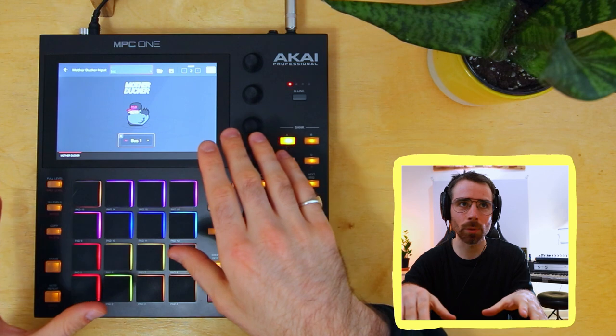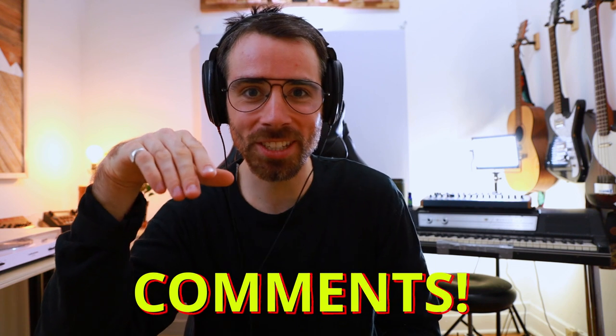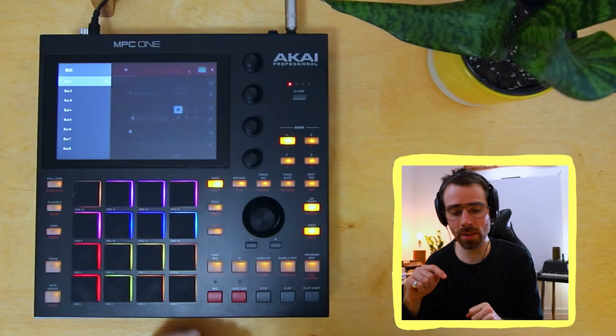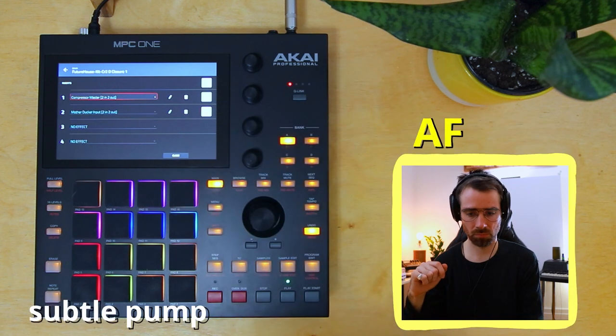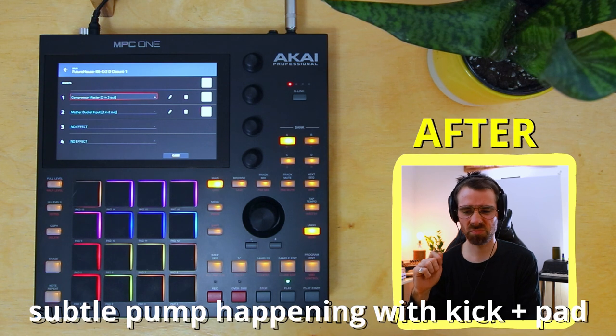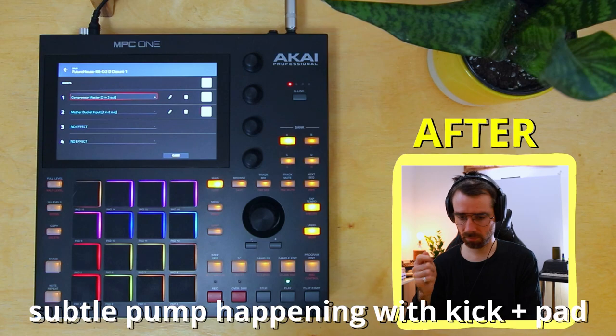Just a side note: I'm aware that my overhead camera is a little bit blurry — no matter what the focus setting is, this screen just doesn't get any less blurry. We have the option of adding up to eight buses, which I think is more than enough. Let's go ahead and listen to the difference this is making already. At this point, the sidechaining is very subtle — there is of course an option to make that more intense within the settings, which we'll look at a little bit later.